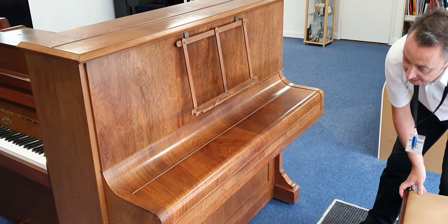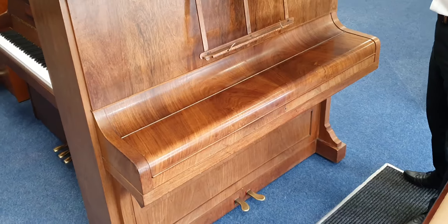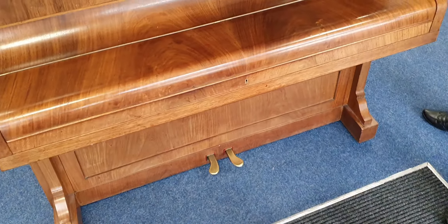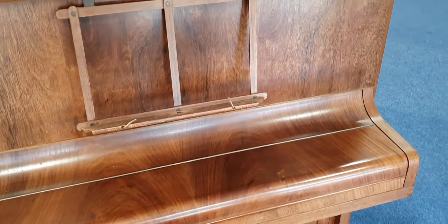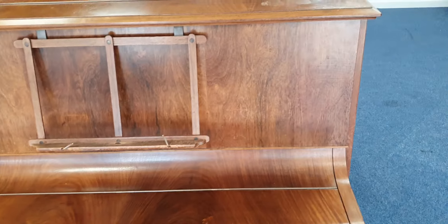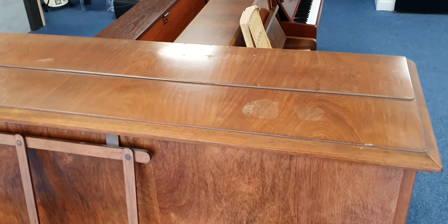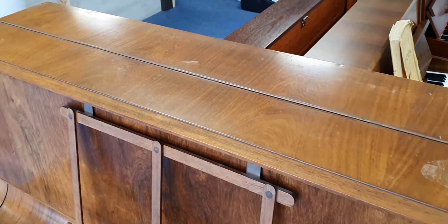So if I just move back you can see it. It's in a walnut satin finish and it's pretty aged for its age, but you know it's from 1905. We're selling it as seen so that means it doesn't have a guarantee, but we are including home installation to ground floor UK mainland.